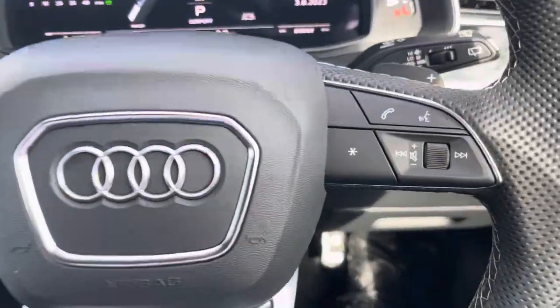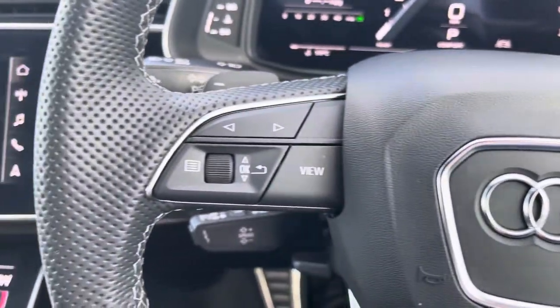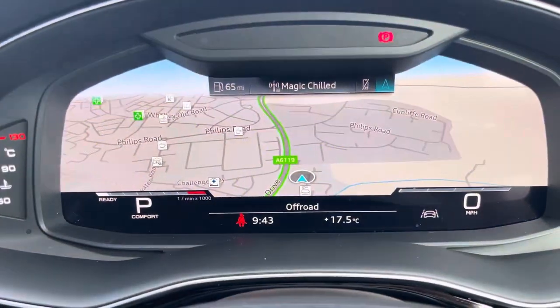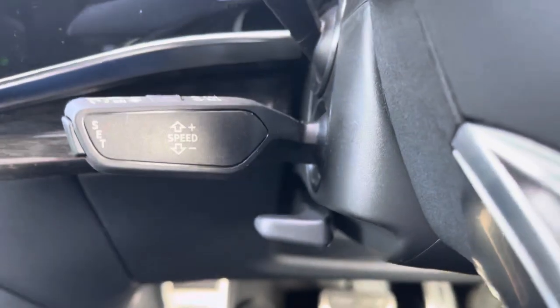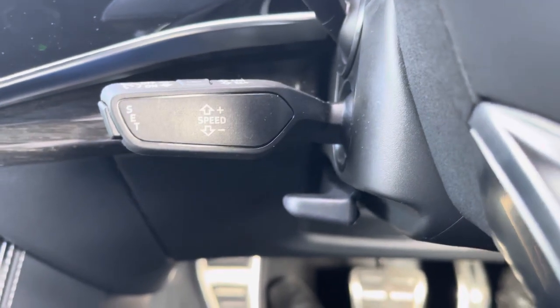Taking a look at the multifunctional steering wheel, it houses buttons on the right for volume control and hands-free calls, and on the left to control the Audi virtual cockpit, allowing for a more customisable experience whilst out on the road. And of course, this SQ8 would not be complete without the cruise control function, which is perfect for those longer motorway drives, allowing you to focus on the handling of the car.